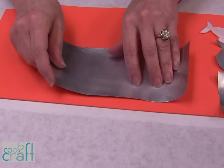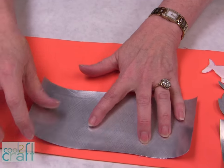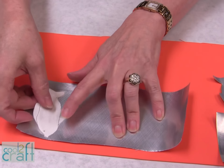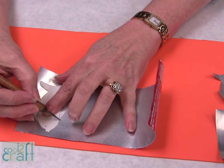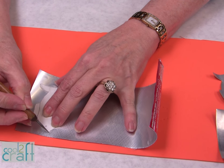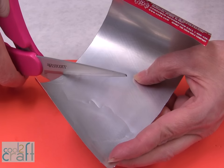All you do is turn it over — I'm using a piece of craft foam and I have a little pattern here, a stylus, and you just outline right around the pattern and simply cut it out.